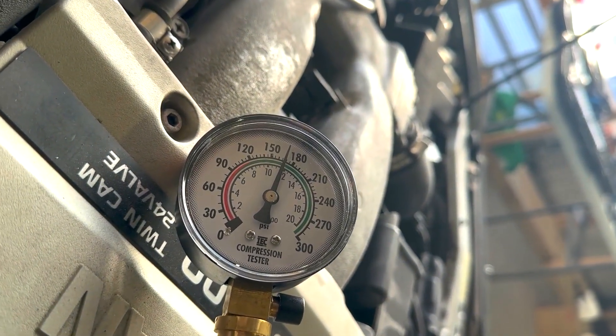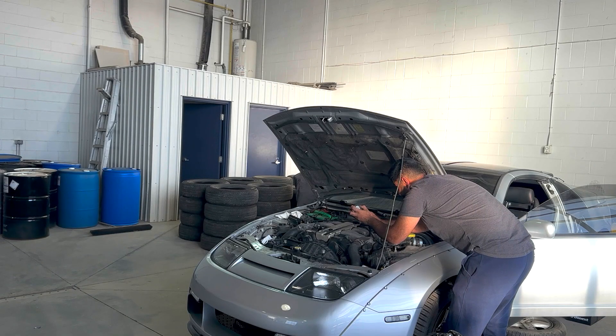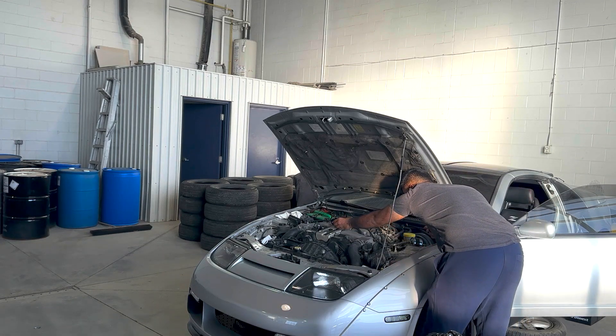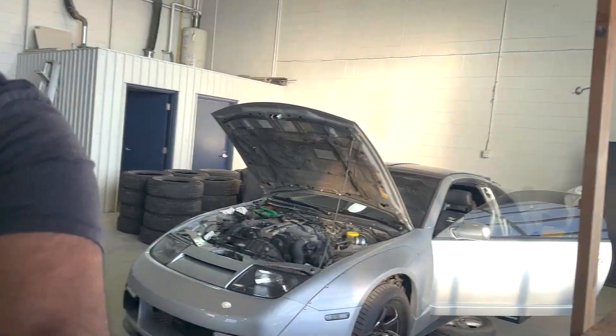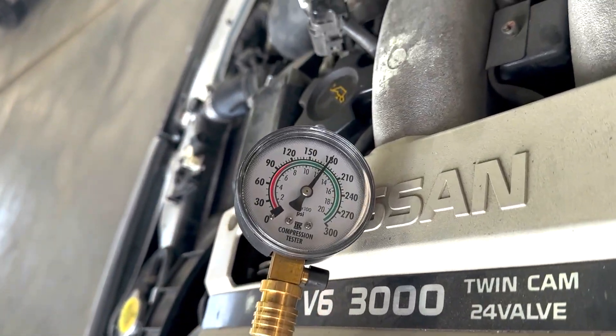First one's 170 and holding pretty good as well. I'm not going to show you guys every single cylinder — I'm just trying to bang this out. I'll show you guys the results.